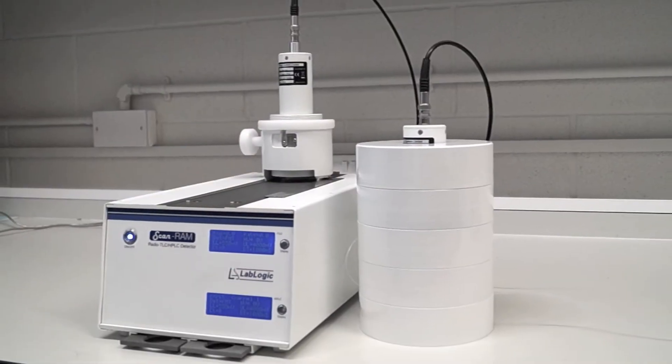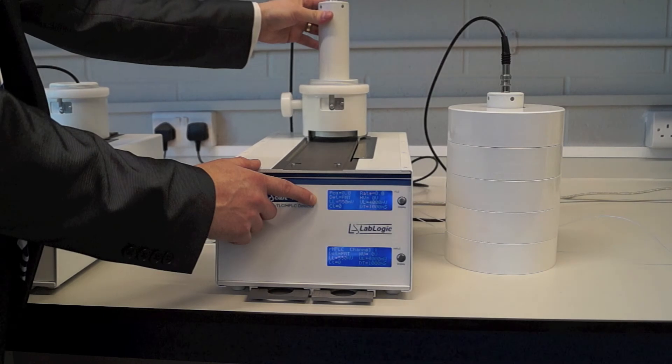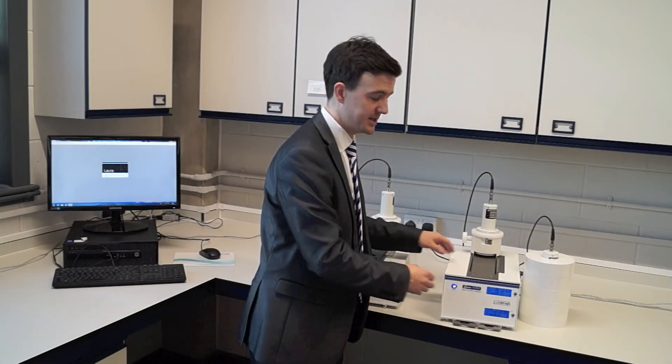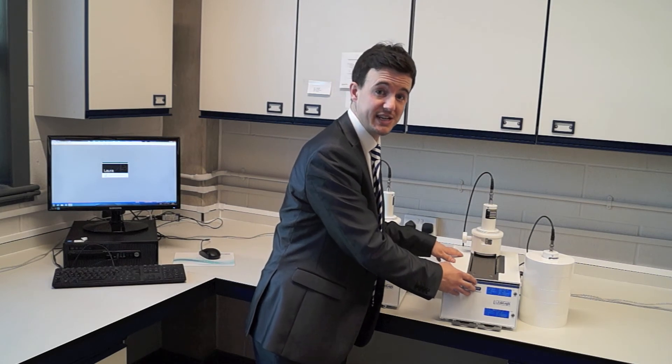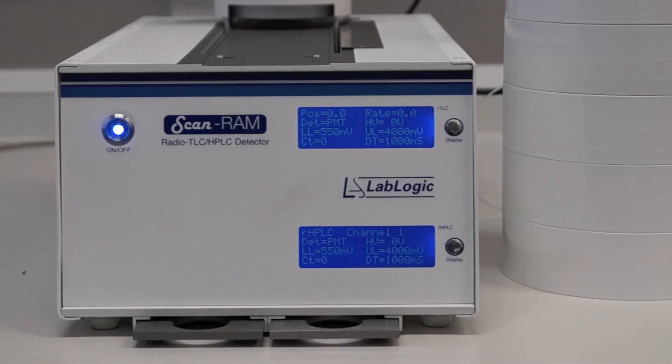Another product in the QC range is our Junescanram system, which is a very unique solution combining two technologies in one compact unit: radio TLC and radio HPLC. One point to note is that the electronics for TLC and HPLC are totally separate from one another, which means that you can use both systems independently and simultaneously in the lab.